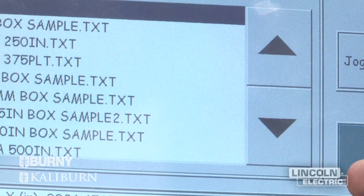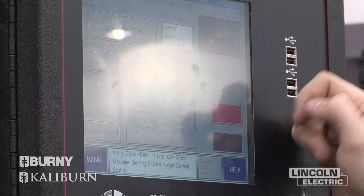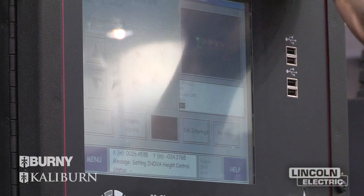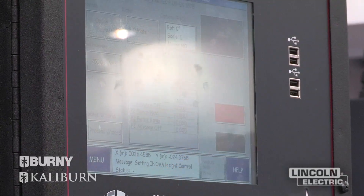Jeremy's showing the touch screen capability on all of the Bernie products across the board. They're all touch screen based, so it's easy to use and no other peripherals are needed while he's working.